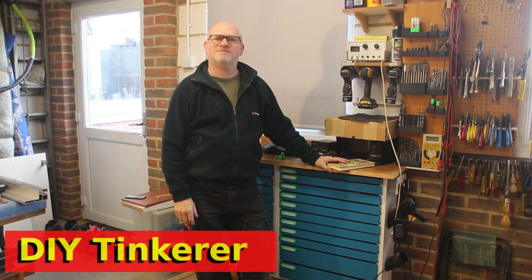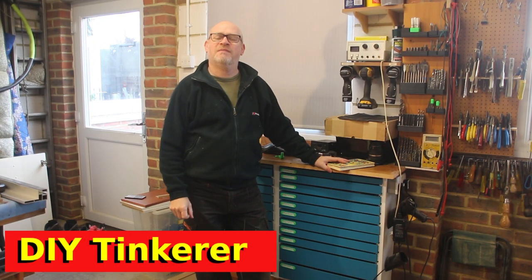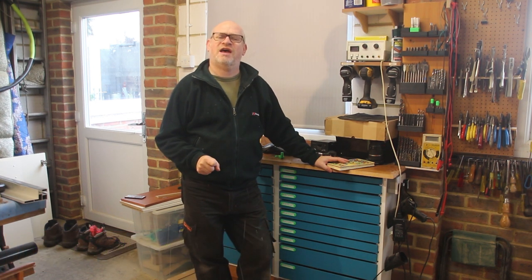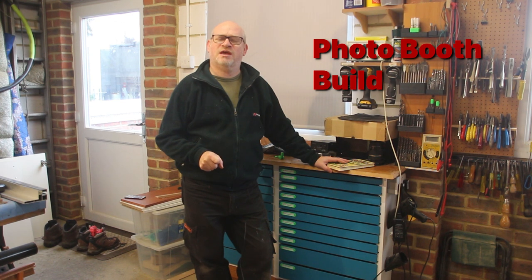Hello, I'm Simon. Welcome back to my workshop. In a couple of weeks we have a family celebration, and to mark it I thought it'd be nice to have some fun photos. So in this video I'm going to be building a photo booth, and I'm going to be using wood I rescued out of the skip that used to be an old double bed. Let's get tinkering.